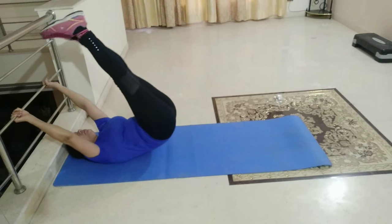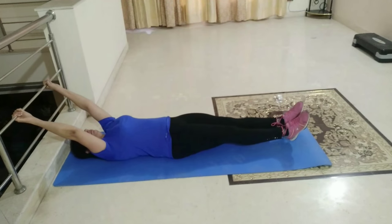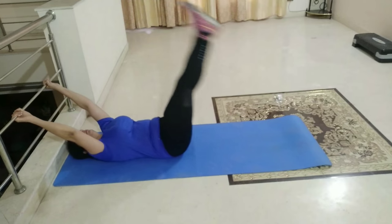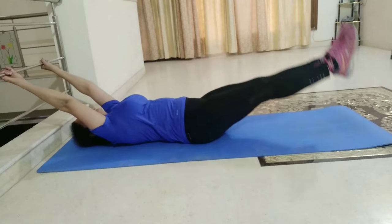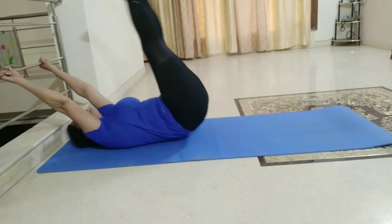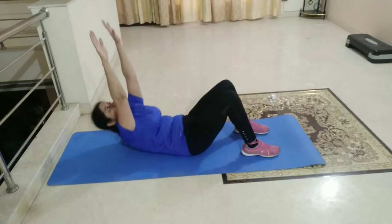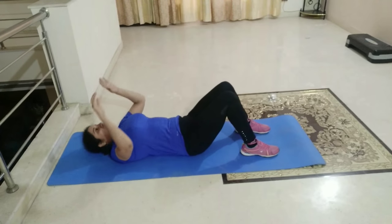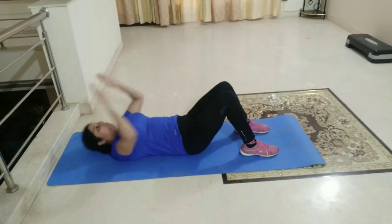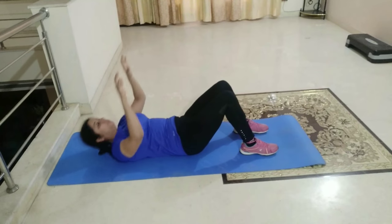Ek exercise butt ke liye — yaani teeno exercises ko mila ke ek set banta hai. Har exercise ke teen sets with 30 to 45 second break. Is video mein main abs ke liye koi advanced exercise share nahi kar rahi hoon, but these are also amazing exercises. I want to clear that I am not a professional, but yes I am a fitness lover aur hamesha main aapke saath wo hi cheezein share karti hoon jo maine experience ki hai. So trust me, dedication is the only key to achieve your goals. Curl-ups lagate waqt pressure aapki neck pe nahi, aapke abs par padna chahiye.